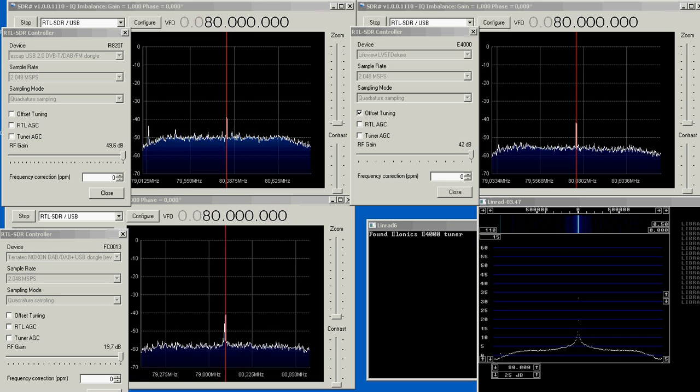Here we have four USB dongles — RTL-SDR — running from a resistive power divider with seven inputs. Four of them are for these four dongles. On the left hand side we have an R820T and one other is an FC0013. On the right hand side we have two dongles with the E4000 tuner, one running SDR-Sharp and the other running Linrad. And on the left hand side of course it is SDR-Sharp.